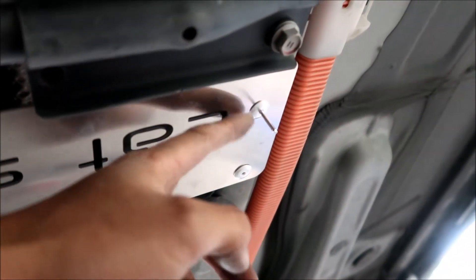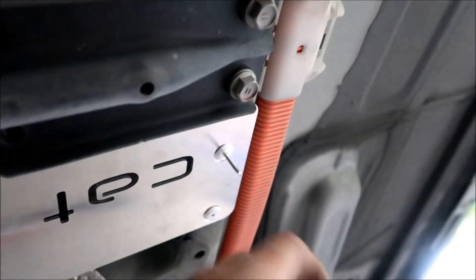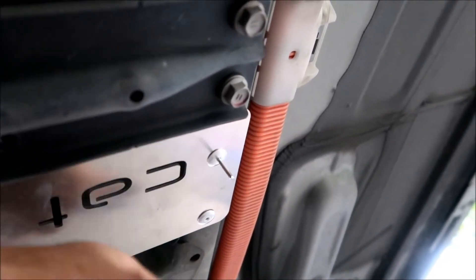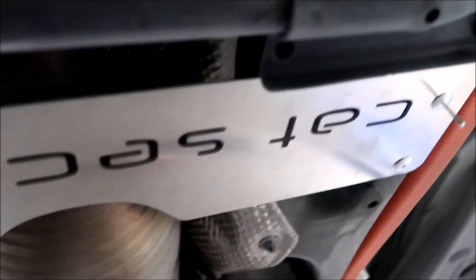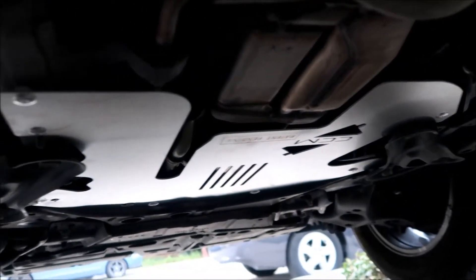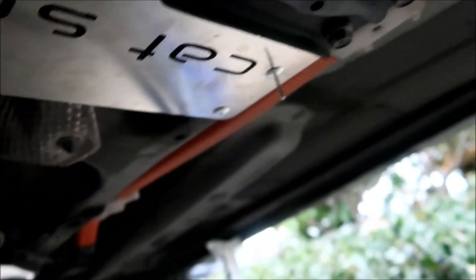For whatever reason I had to make the holes a little bigger on one side — the rivets wouldn't go in. A tail ended up sticking out of one rivet. Unlike the others, this one actually riveted and it's solidly on there. I'm going to use a grinder or cutters to cut the tail off, and then that's it — rear shield installed.